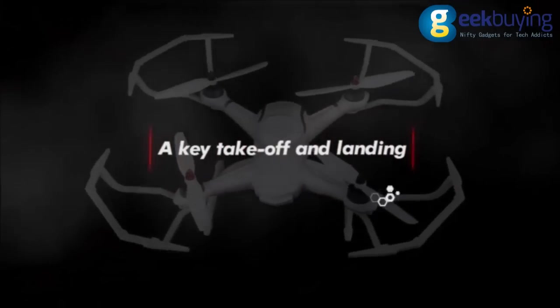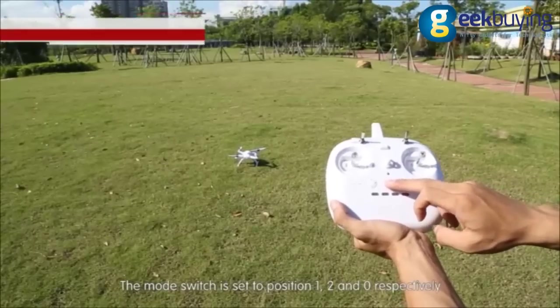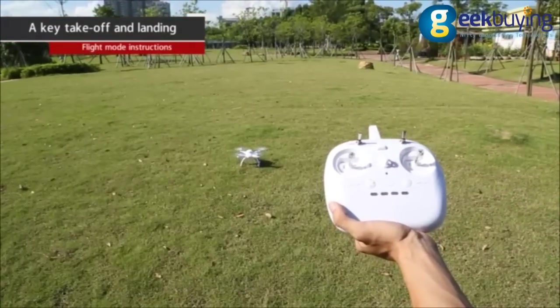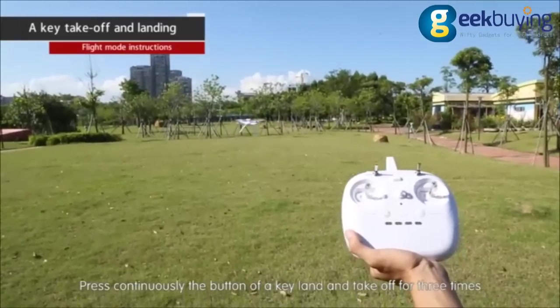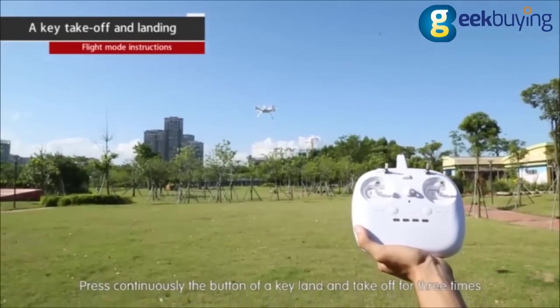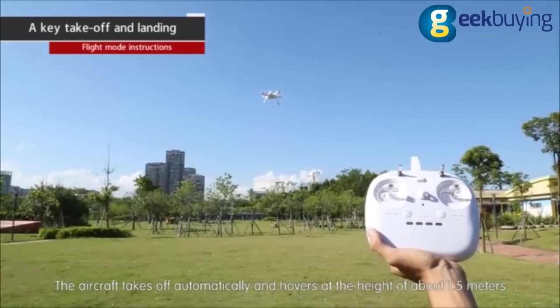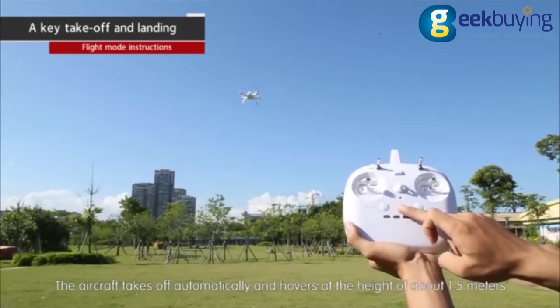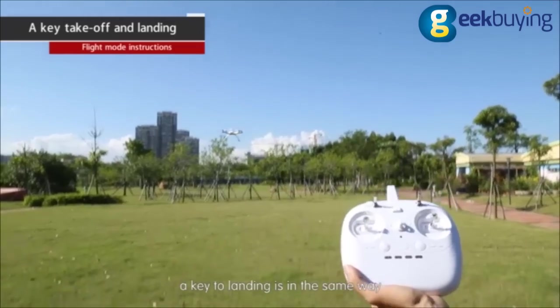One-key takeoff and landing. Set the mode switch to positions one, two, and zero respectively. Press the one-key land and takeoff button three times continuously. The aircraft takes off automatically and hovers at a height of about 1.5 meters. One-key landing works in the same way.